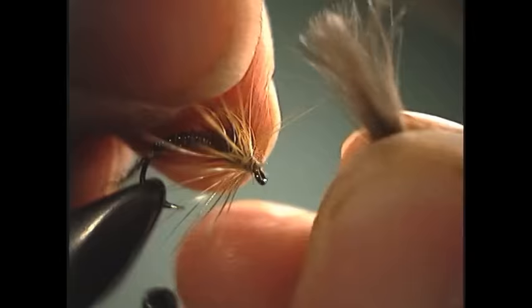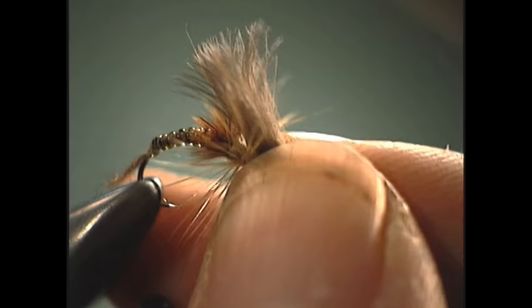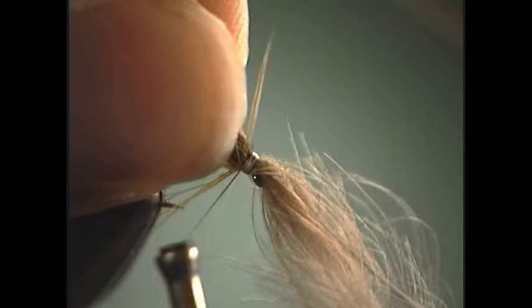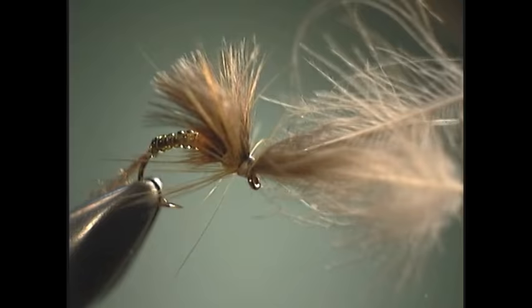Just to give you some more ideas on using the feather. For now, we're going to lay this right on top, making sure that it's not any longer than the body. Hold it right there on top, tie it down, take several turns of thread. You're basically going to be tying the CDC in just like you would an elk hair wing for an elk hair caddis. Lift it up, take a few turns in front of it, and we're ready to whip finish it off.